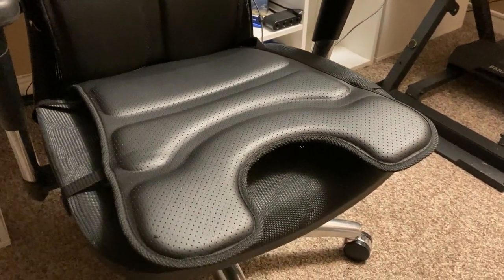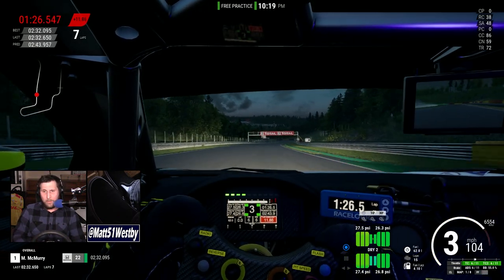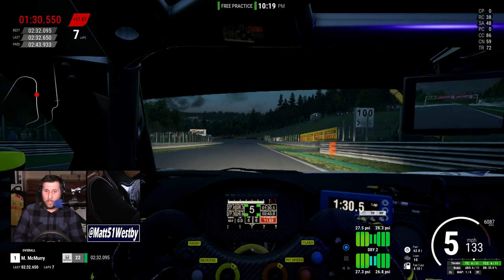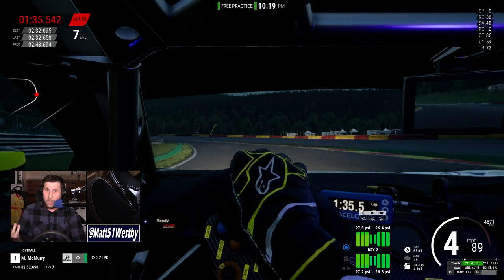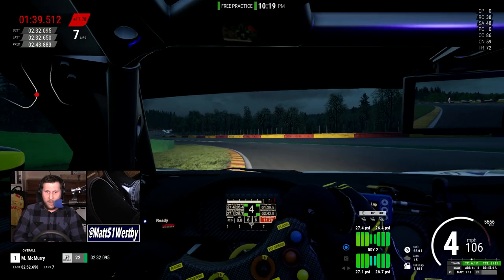What it does is make for an extremely immersive experience — whether you're into flight simulation like Microsoft Flight Sim 2020, or like myself, an individual who likes to dabble in sim racing.